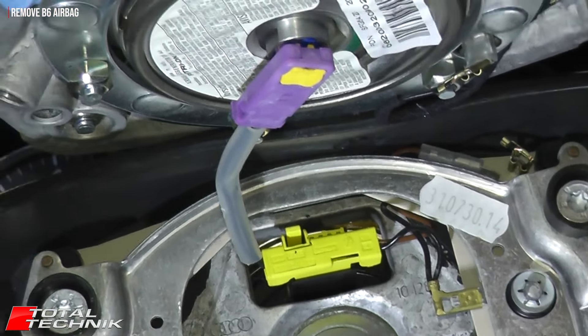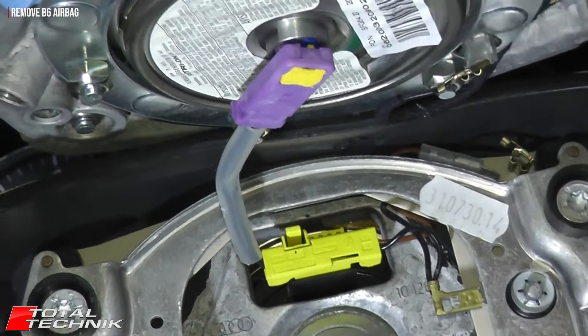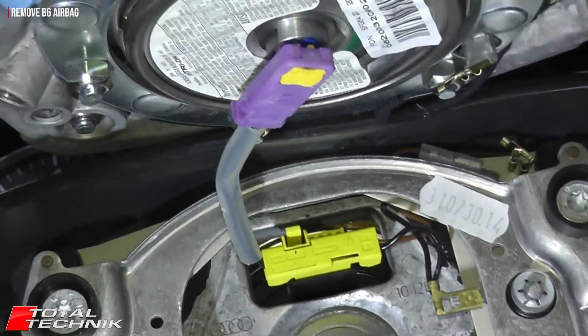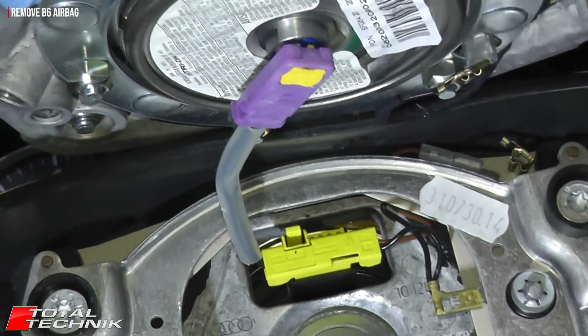Once you've removed this bolt, do not go ahead and pull the steering wheel off — there are a couple of very important things to cover first. You can see a ring of blue on the bolt — that's the factory-fitted nut lock, which stops the fixing from rattling free. It's almost like a very light glue, but it's not too strong so you can break that seal when you apply pressure. That's the bolt removed — but do not remove the steering wheel yet.